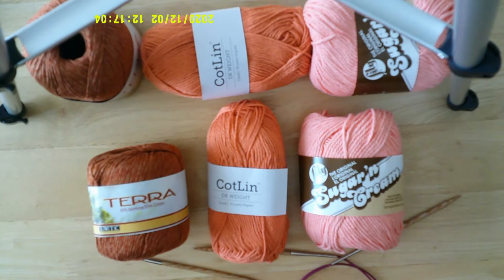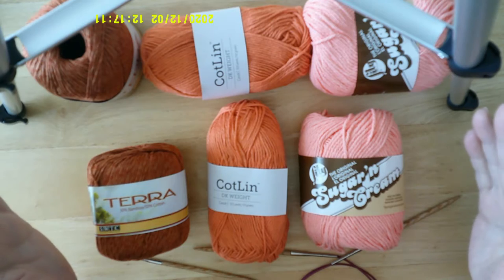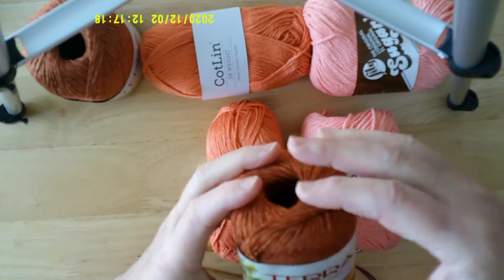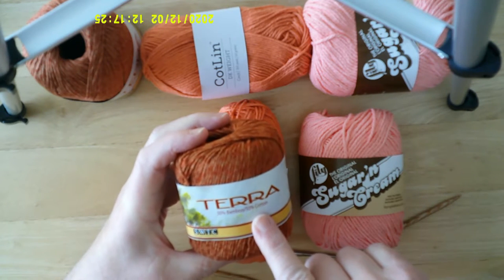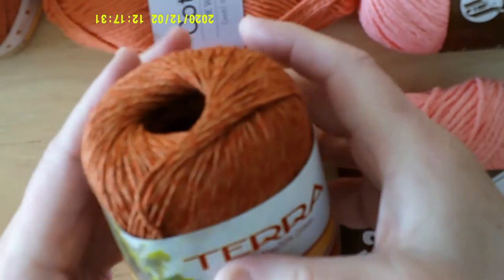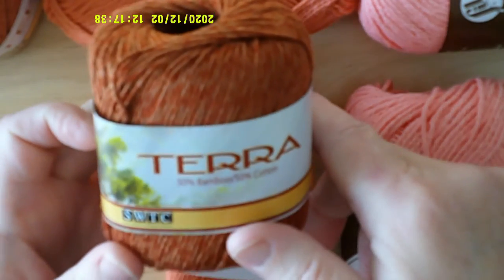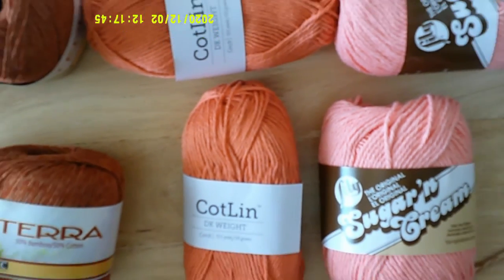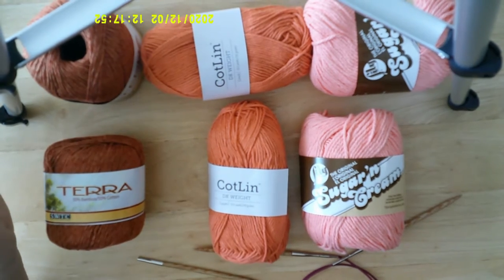I have three different cotton materials. The first is called Terra — it's 50% bamboo and 50% cotton. It's really soft after you wash it; when you first use it it's kind of stiff. You'll have to search for it online. It takes two of them to make one towel, so I have two of each.